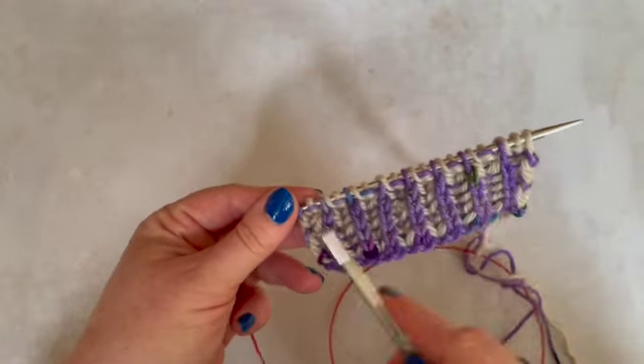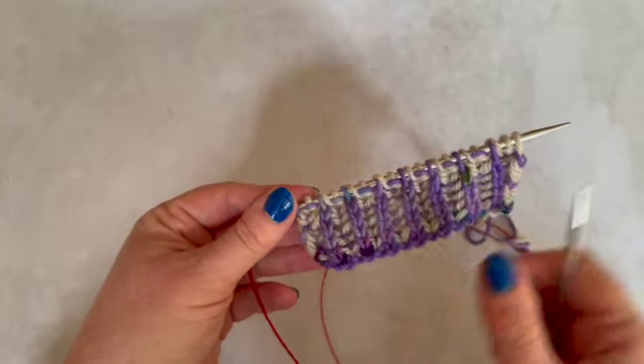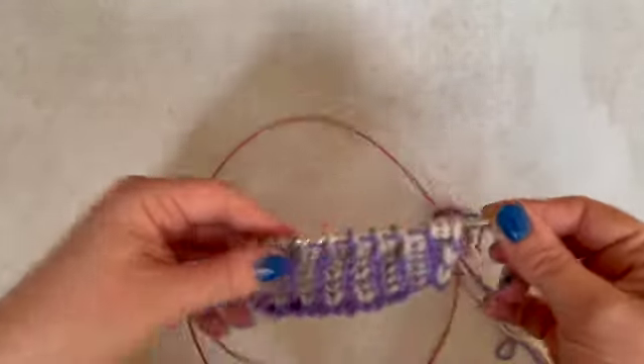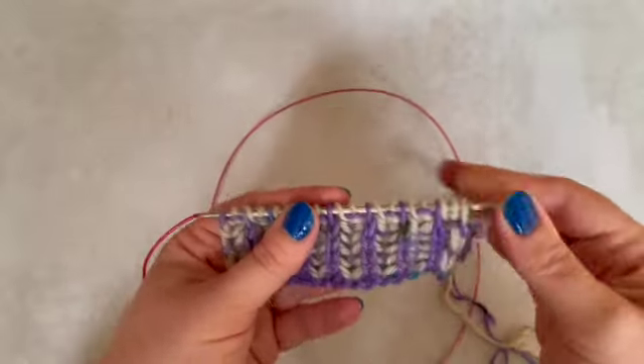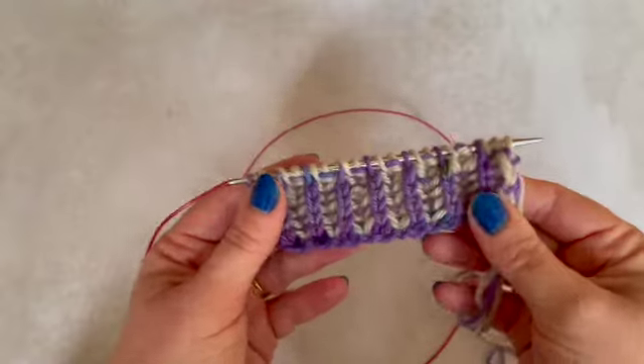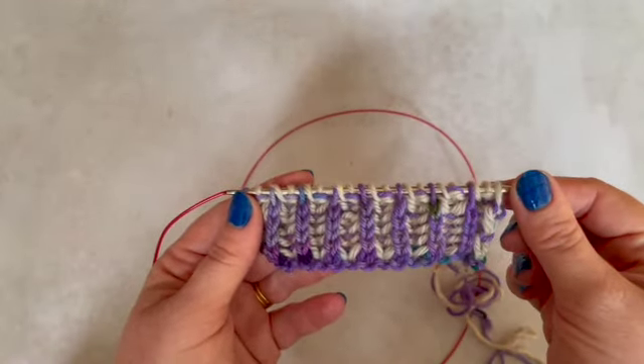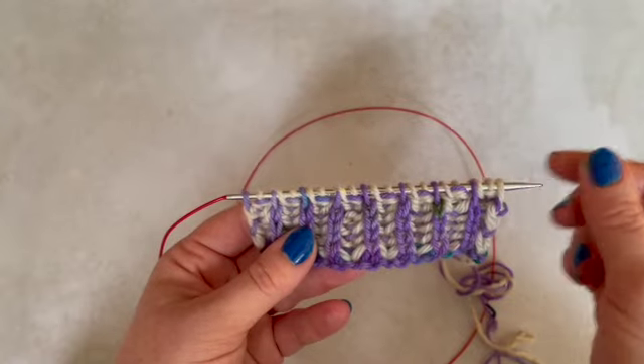Because when you get to the end of your first pass with your main colour, you are back at the start of the row ready to work with your second colour. That will become a lot more obvious when you see it in practice. So let's get started.